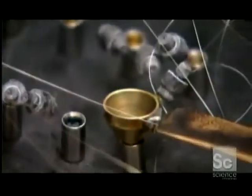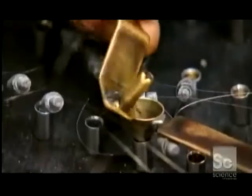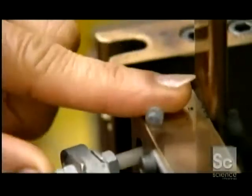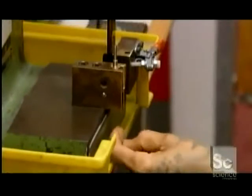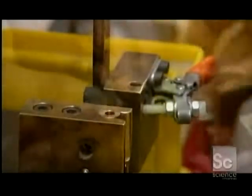Explosive powder is added to each striker pin. Then the bottom of the pin is plugged with a rubber stopper. Next, the striker pin is pressed into a brass capsule, which will contain the mini-explosion that pushes out the pin when the fuse is blown.